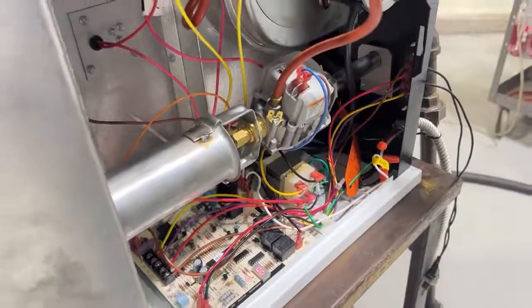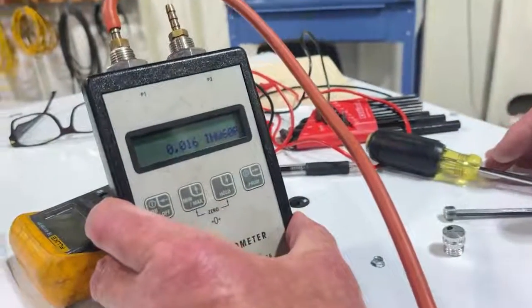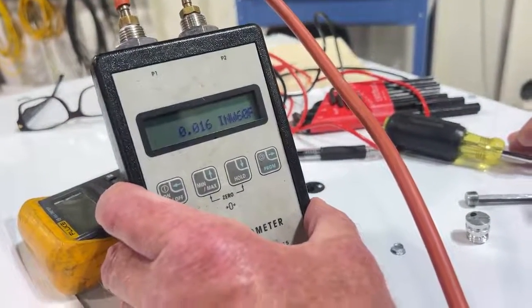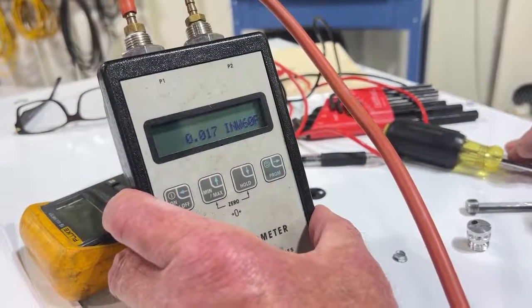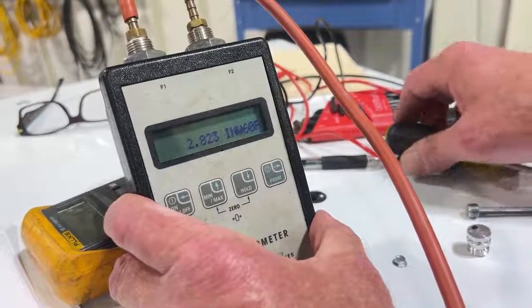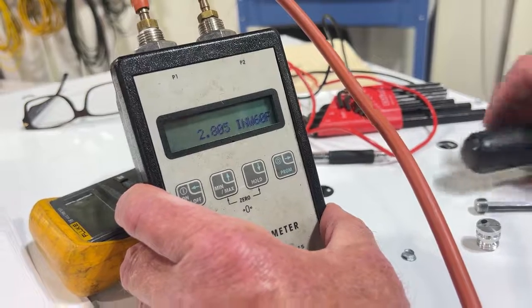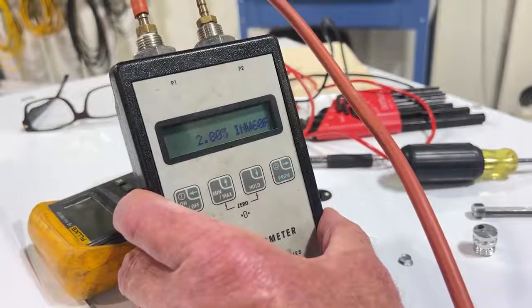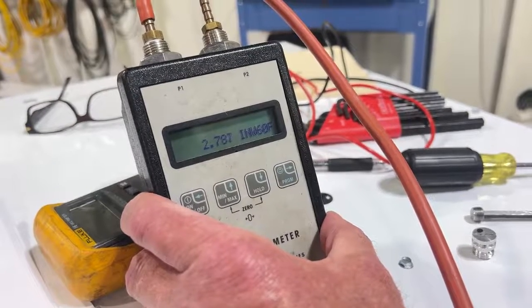The combustion fan motor is operating. The combustion pressure switch is made. We are completing the pre-purge time sequence and we're going to begin a trial for ignition. There's the trial for ignition — the unit is sparking. The unit has lit, and we're running at 2.80 inches, which is the correct manifold pressure for 4,000 feet.